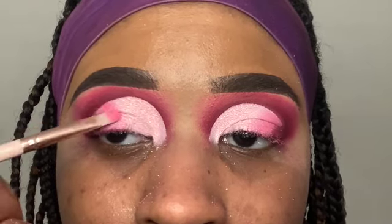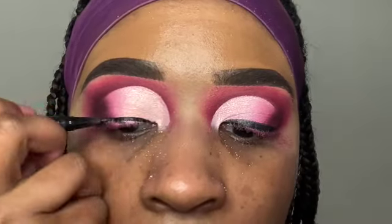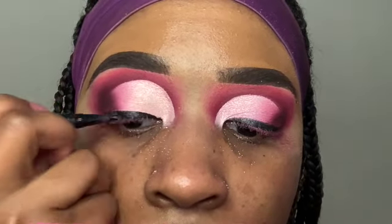Next I'm going to use my NYX Epic Ink Liner, one of my favorites. I take it to the edge and use a black eyeshadow to blend it into the deep shade to make it look more natural.